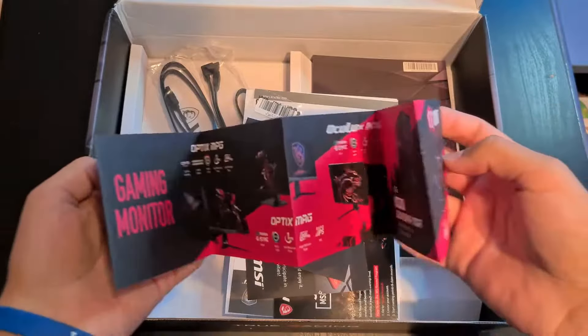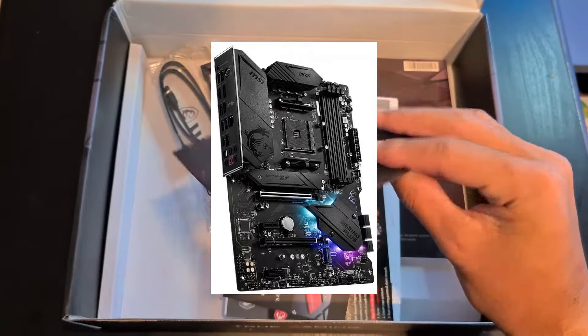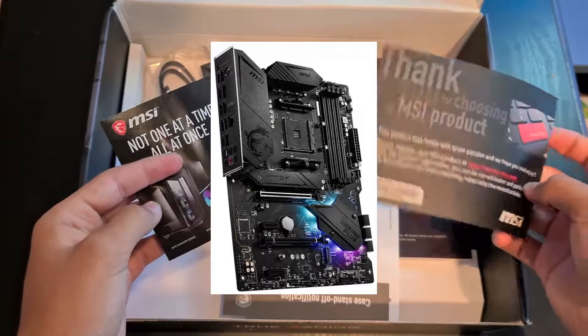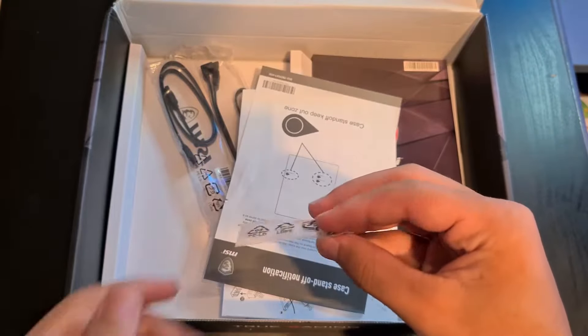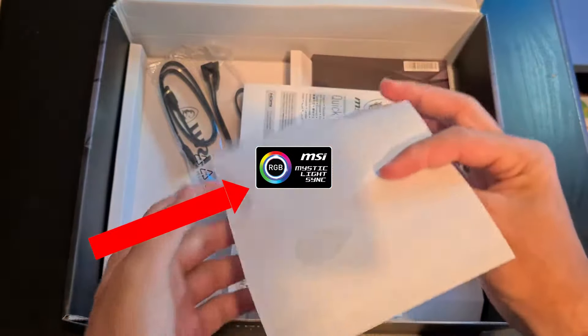First of all, let's take a look at its design. It has a premium hardware design with extended heatsinks to keep your PC nice and cool. It has a pre-installed IO shield and it's an ATX board. It also has RGB at the bottom right, and if you love RGB you can use the MSI Mystic Light software to change it to the color of your choice.